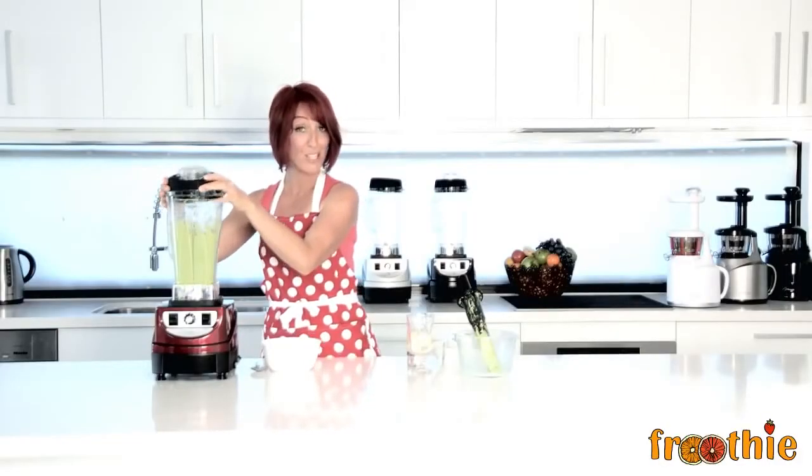Turn the blender back to low before turning it off, and even when you take the lid off, you'll see steam rising straight from the top. This is a really...